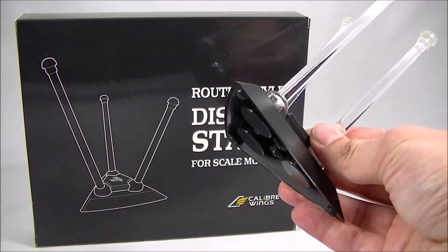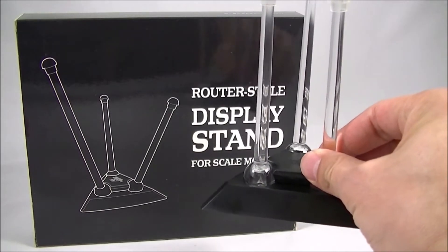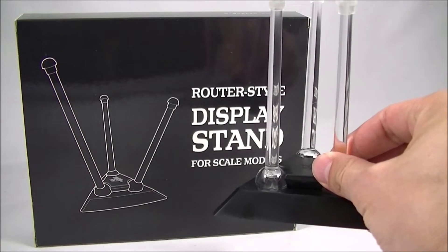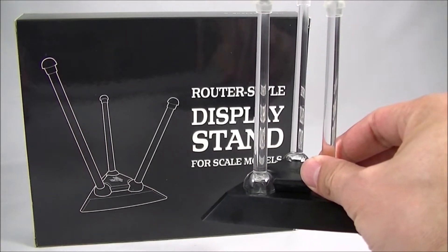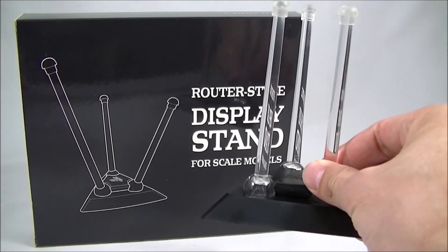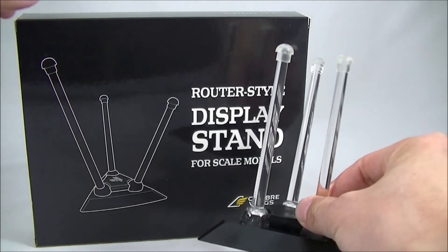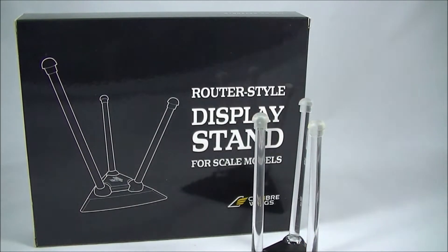So these ones — if you can't get them on Big Bad Toy Store, you can still get a pretty good display option. I think they might be sold out, but if you click that link in the description, you'll find out if they're still available. I bought six of these because I've got the six Masterpiece Seekers: the original three in Starscream, Skywarp, and Thundercracker, and of course the three Conehead Seekers in Dirge, Thrust, and Ramjet.